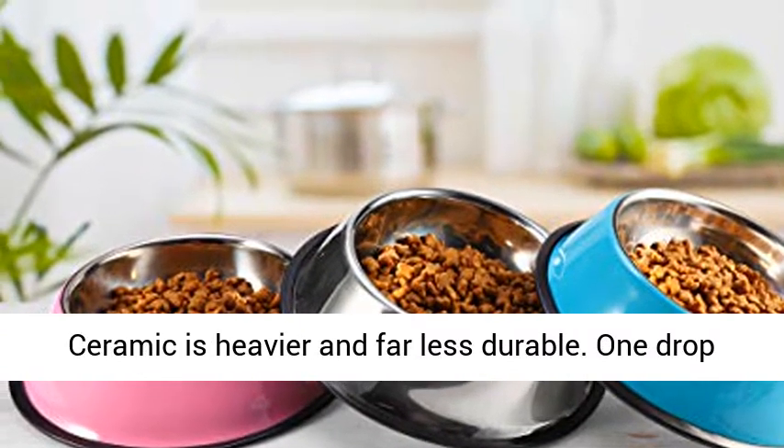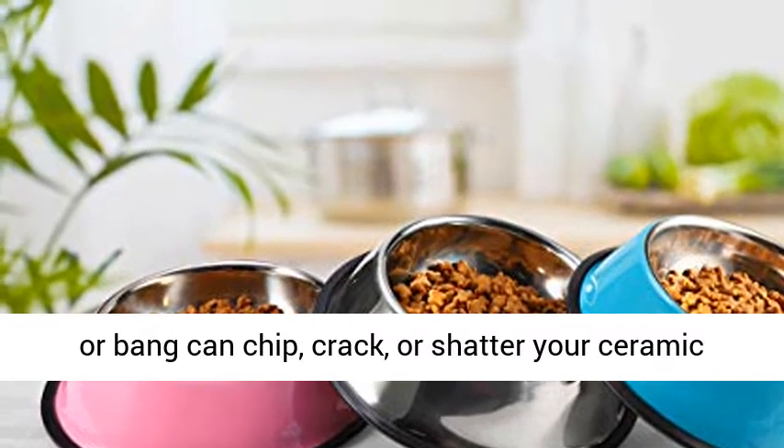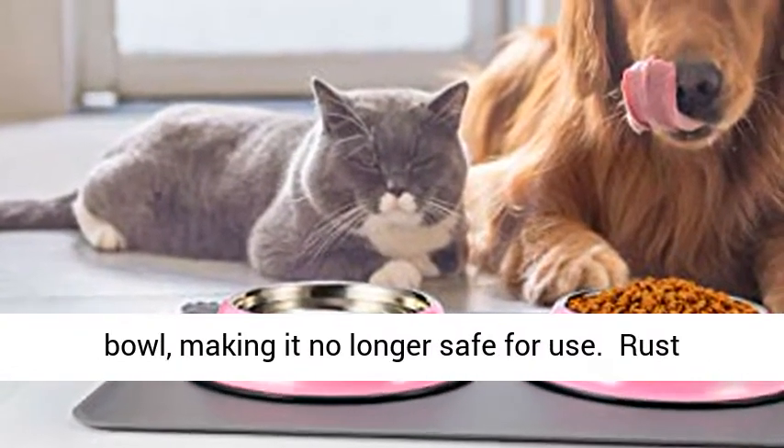Ceramic is heavier and far less durable. One drop or impact can chip, crack, or shatter your ceramic bowl, making it no longer safe for use.